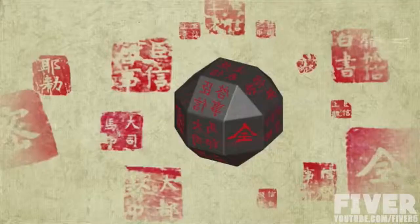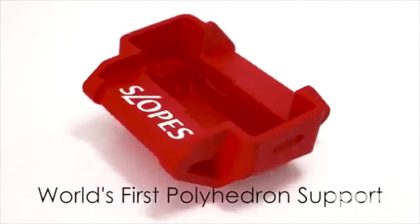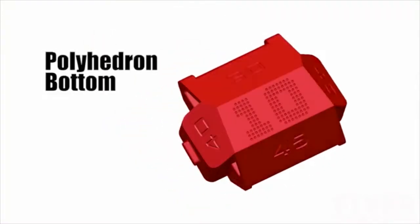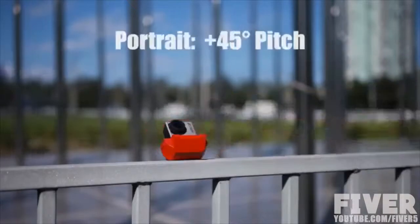By chance, I saw an ancient seal, of which 14 stamps were carved on a polyhedron stone. It inspired me to invent my new stand, Slopes. Slopes is the world's first polyhedron support for GoPro. Thanks to its 3-in-1 slot and polyhedron bottom, Slopes provides 20 different ways to position GoPro. And it is even smaller than GoPro housing.